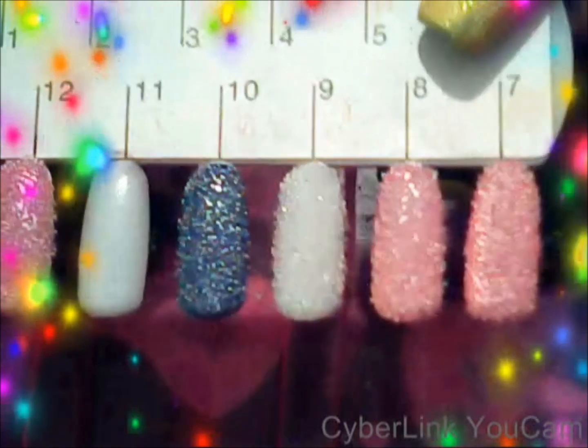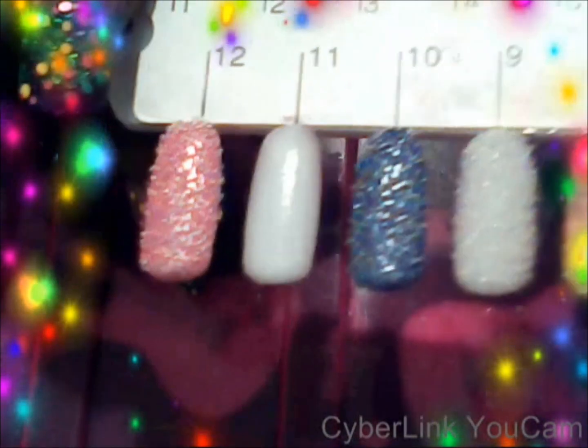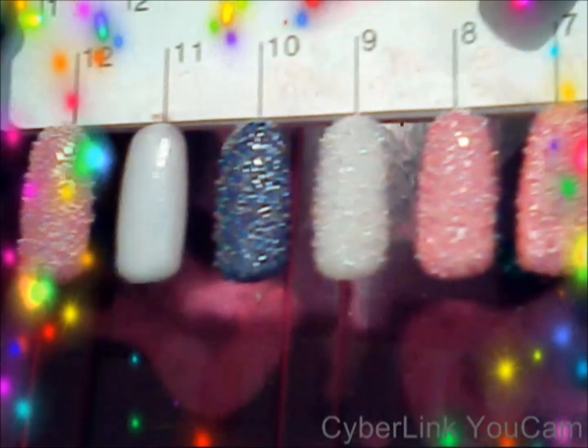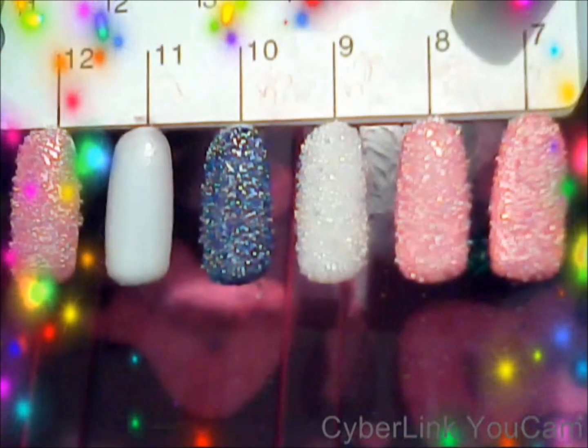This manicure is said to last two to three days on your nail. They're selling the sets for $25, so I thought I'd show you guys how to make it yourself.